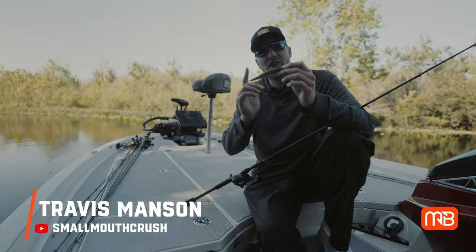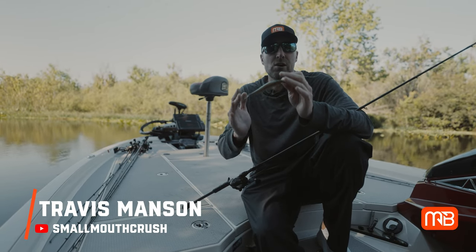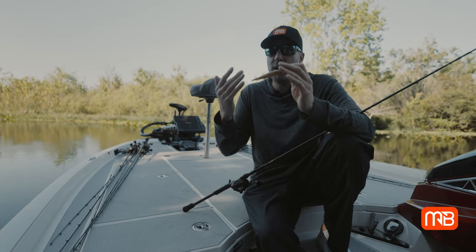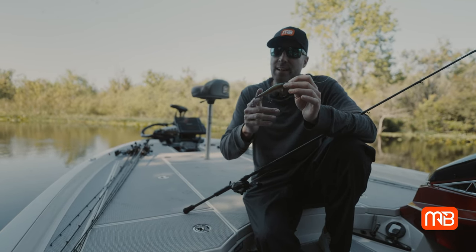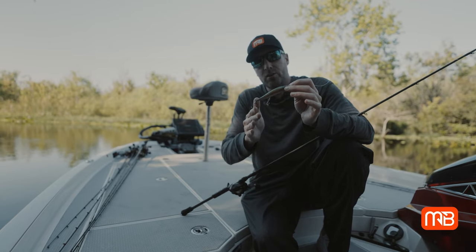Hey guys, Travis Manson. Today we're jerkbaiting. Jerkbaiting is an awesome technique that's often overlooked, especially in conditions like we're facing today where the water is warming up. A lot of anglers will use this in colder water conditions, but I'm telling you, as great as it is in cold water, it'll work just as good in warm water conditions as well.